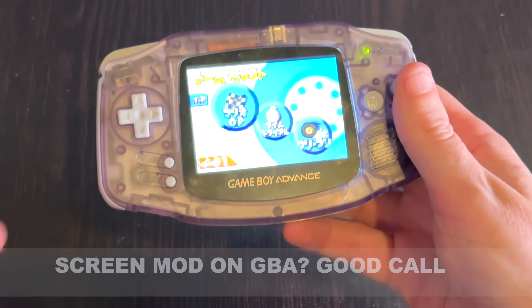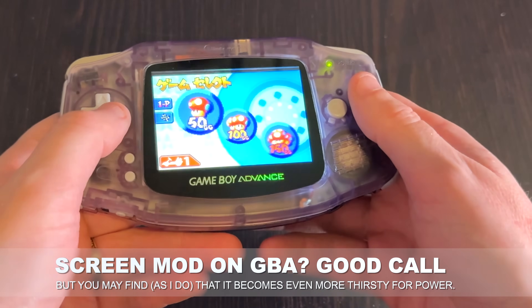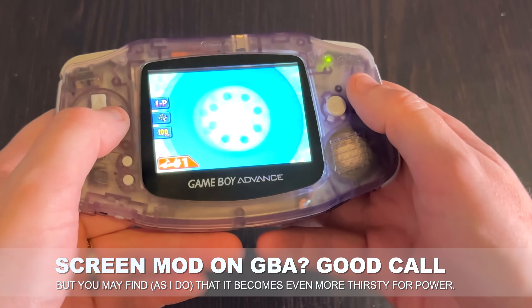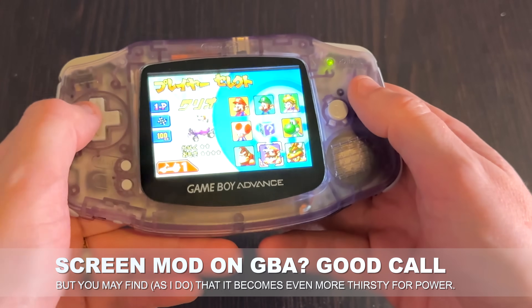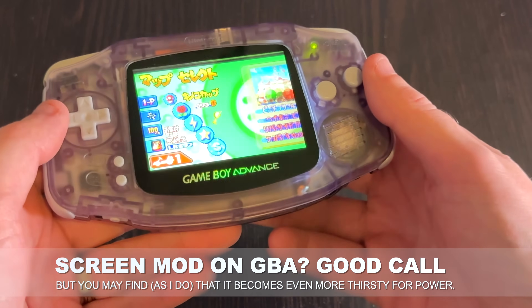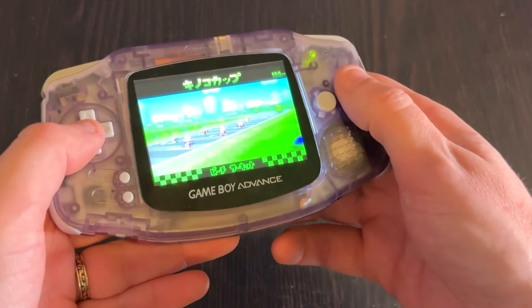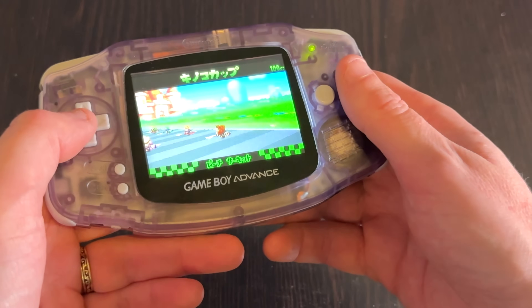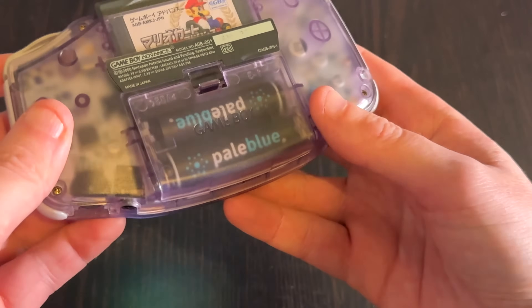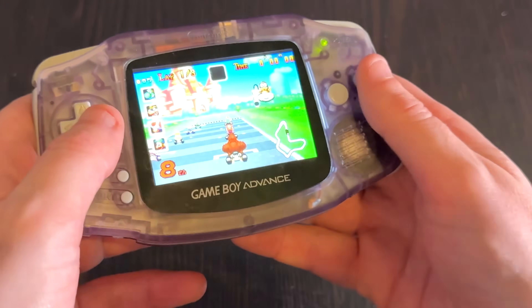Across a bevy of gadgets that I've tested with these, they've performed fairly well. To give some context, I threw them into a modded Game Boy Advance with an IPS LCD screen — that thing chews up battery power because the high-capacity screen wants more power than the classic terribly dim Game Boy Advance screen. And it did really well. I managed a four-hour gaming session where I stopped not because the batteries ran out, but because my hands were hurting too much. Your mileage may vary and it does vary by gadget, but they seem to live up to their power promise.